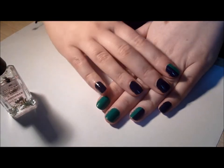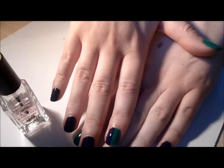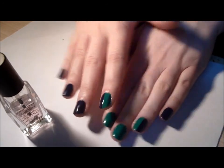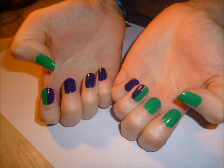And that's the final look, and it's just an easier way to do half and half nails for those who don't have such a steady hand like me. Bye guys, I'll see you in my next video.